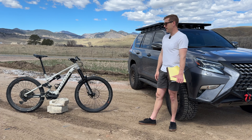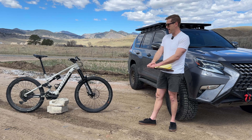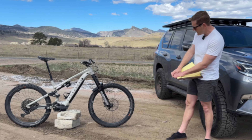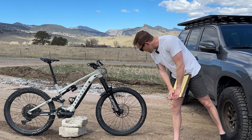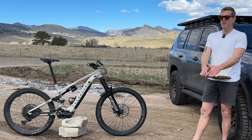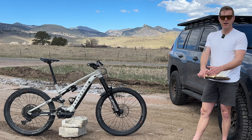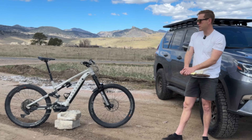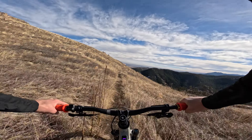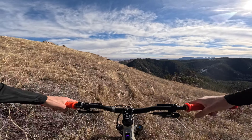The TRP brakes are amazing — a real standout on this bike, especially since these e-bikes are around 50 pounds. The DT Swiss HX 1700 wheels, which are the e-bike variant, have held up great with no issues and have been comfortable.